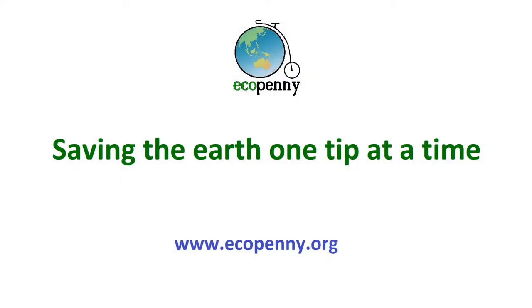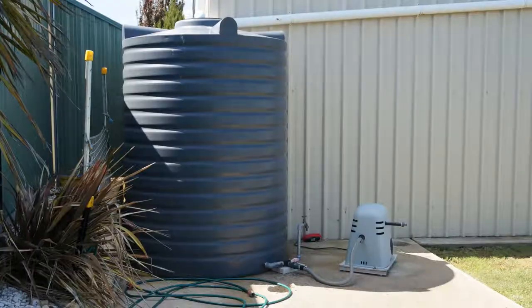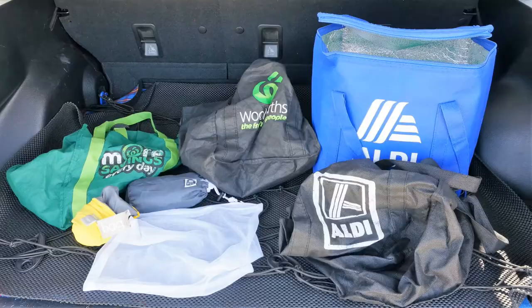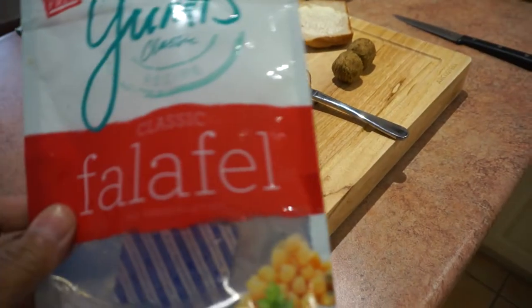Hi and welcome to Eko Penny, where we're saving the earth one tip at a time. I'm going to make my own falafel so I don't have the packaging of the pre-made ones — let's see if I can make some falafel instead of buying it.